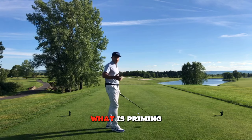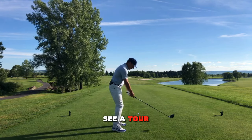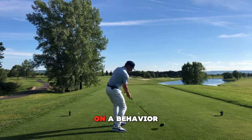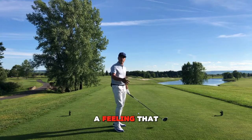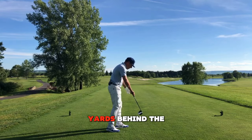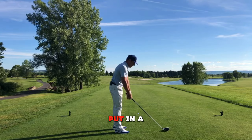So thinking about priming — what is priming? Priming is an event where you see a tour player doing something kind of freaky-deaky looking on the tee, working on a behavior, and you go, what are they doing? Well, they're putting in a feeling that they've worked on on the range, and they'll do that behind the golf ball. I am a couple of yards behind the golf ball, somewhat on the target line, and I'm going to put in a priming feel.